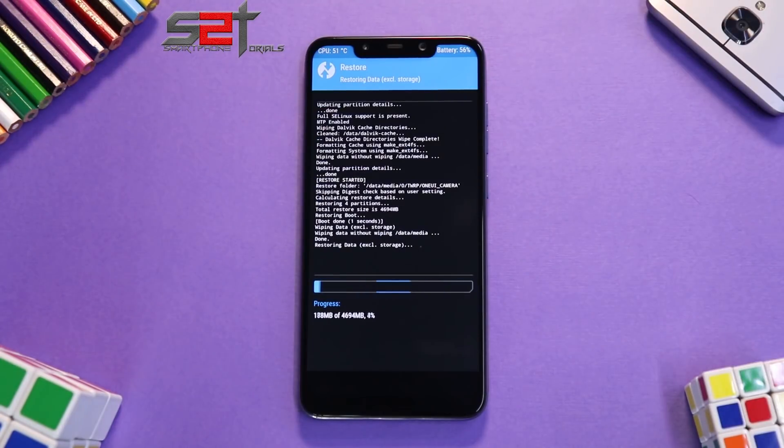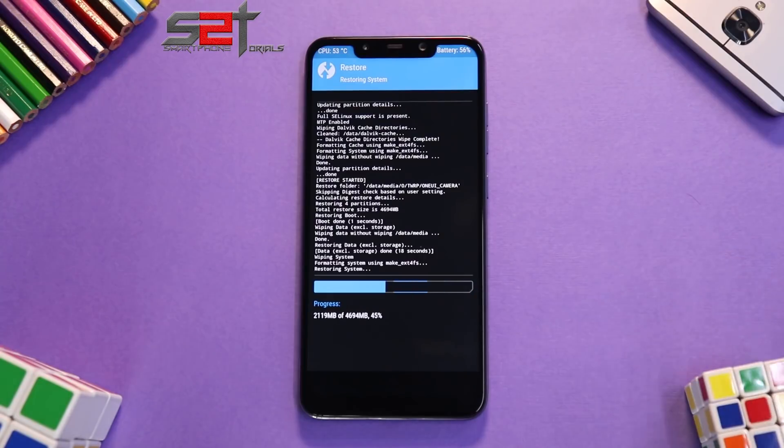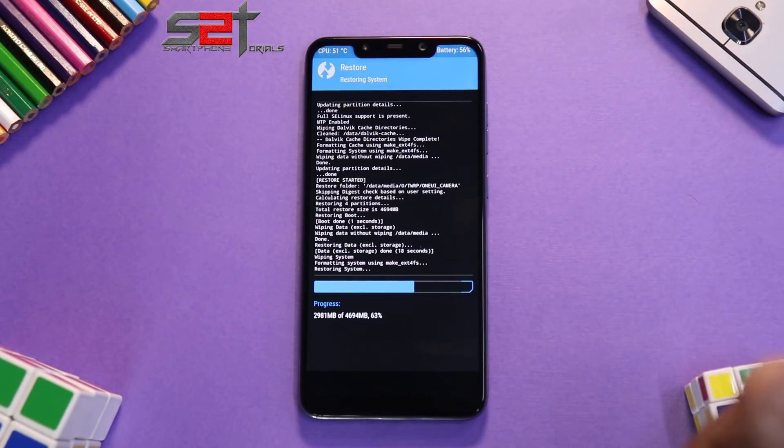The restore will take three to five minutes. Meanwhile, here's what is working: Bluetooth, Wi-Fi, audio, GPU, modem, camera, flashlight, always-on display, IMEI, and a few more things. What is not working: RIL, vibration, SD card, Wi-Fi keeps dropping, and biometrics — meaning both face unlock and the fingerprint sensor are not working. This is a highly experimental ROM.